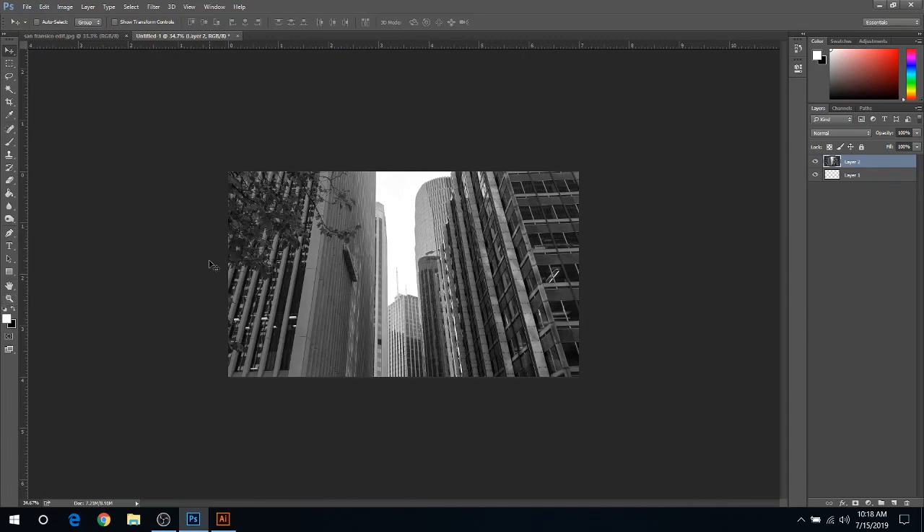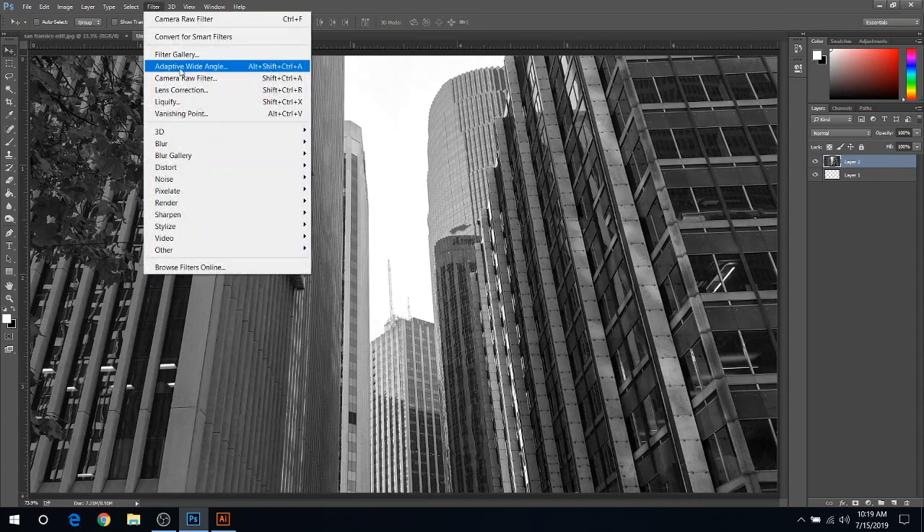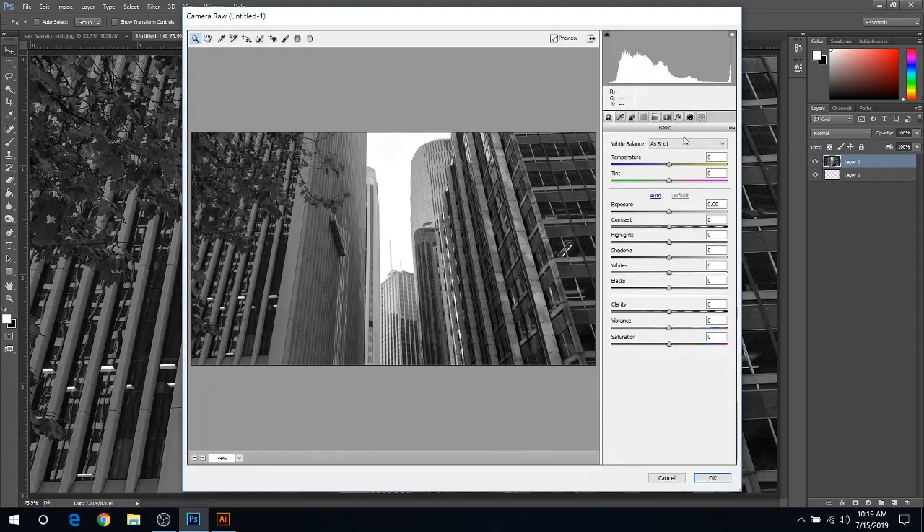Let's hit Control+0 again to zoom in so you can see the entire image. From here we're going to go into Filter and choose Camera Raw Filter. It gives you a nice little preview as long as you have the preview button checked. What I always like to do is start with Shadows and drop those all the way — that gets rid of any unnecessary shadowing that might mess up your engravings. Then with Contrast, you can increase this and it will give you more of a sharp effect. It looks like I can go all the way up with this one.